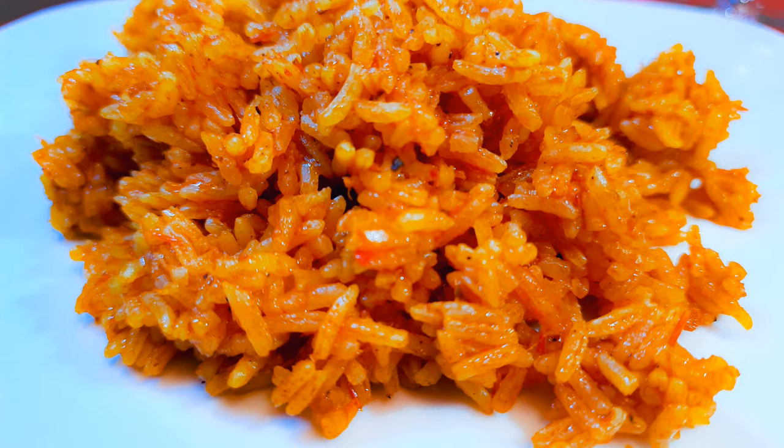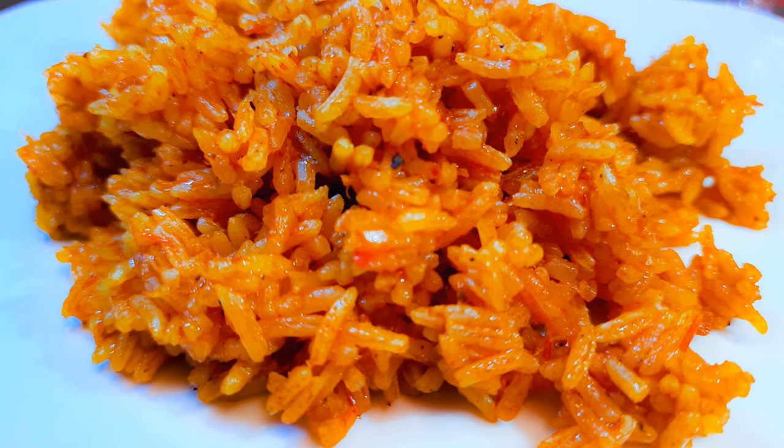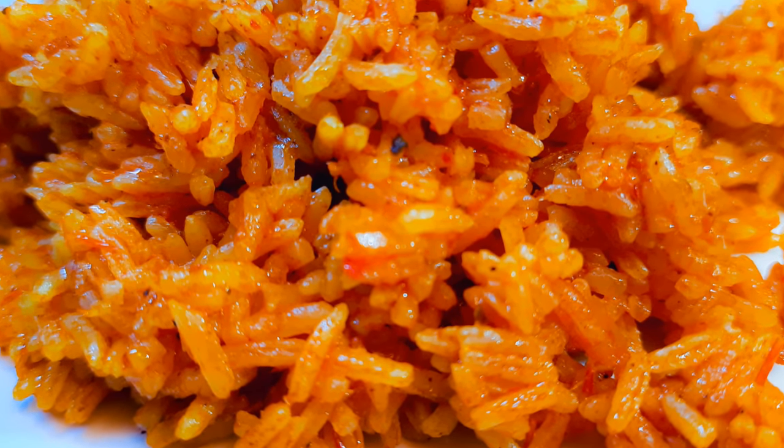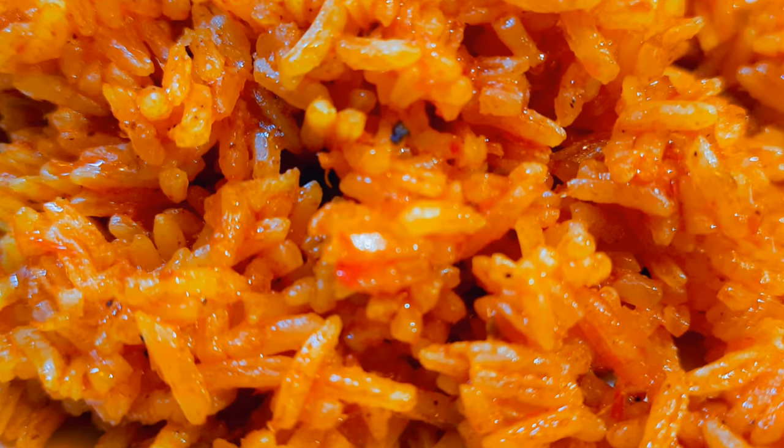This recipe is my wild card whenever I'm getting visitors, and people just can't get enough of this rice. I hope you are going to give this a try — if you do, let me know how it comes out for you. If you haven't subscribed, please hit the subscribe button, share this with family and friends, and don't forget to leave me that big fat thumbs up. Until next time, bye bye!